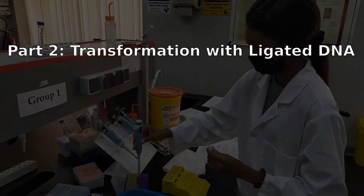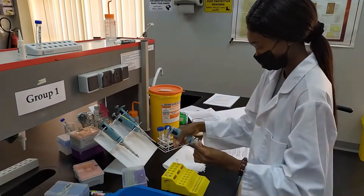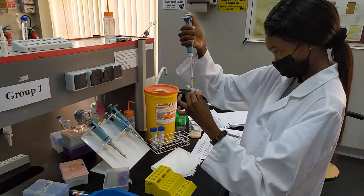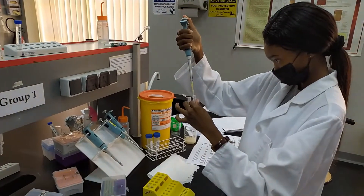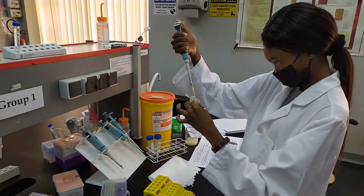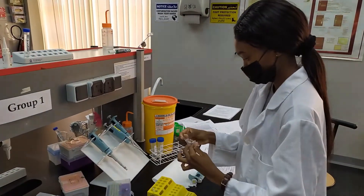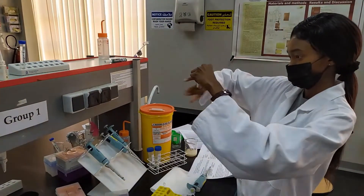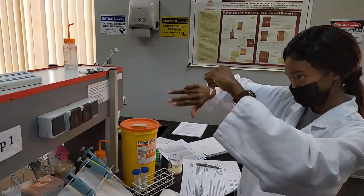After the incubation on ice, you will start with the actual transformation procedure. Two of your cultures will receive different ligation mixtures — use 20 microliters of the ligation mixture per tube, and make sure you keep track of which culture gets which DNA. The third tube will just get 20 microliters of water; this is going to be our negative control. After adding the ligation mixtures, just tap your tubes to mix them and distribute the DNA really well throughout your bacterial samples. Do not vortex.